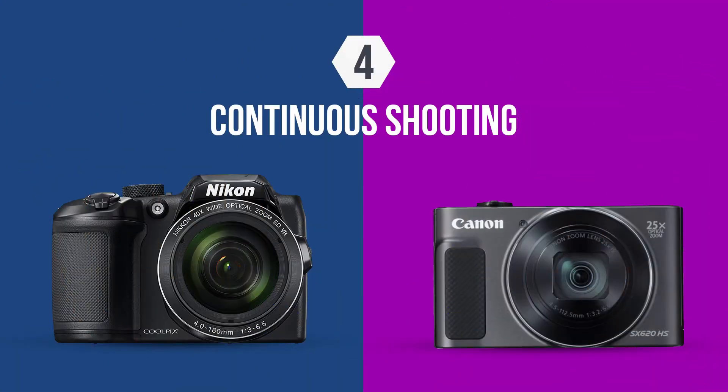The optical zoom of the B500 is 40x, equivalent to around 900mm in 35mm film terms. The optical zoom of the SX620 is 25x, equivalent to 625mm. So the B500 gives me more flexible focal coverage.